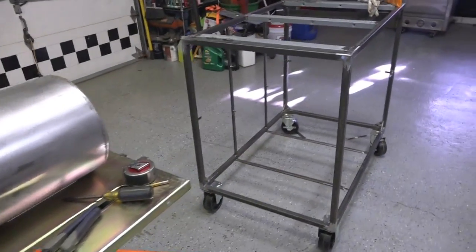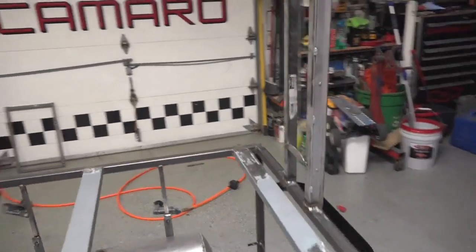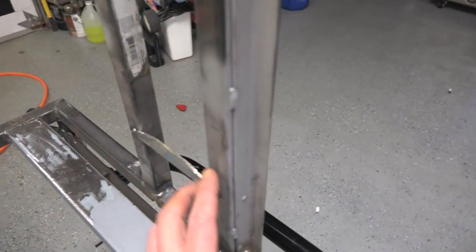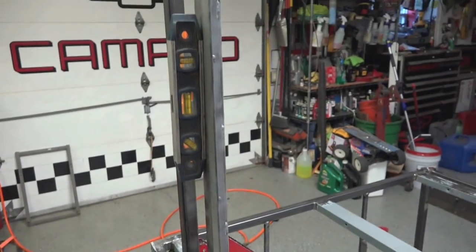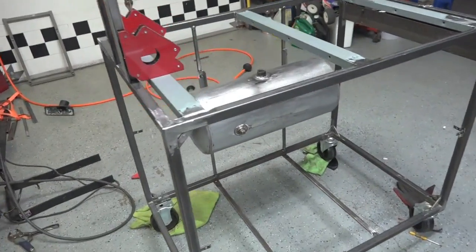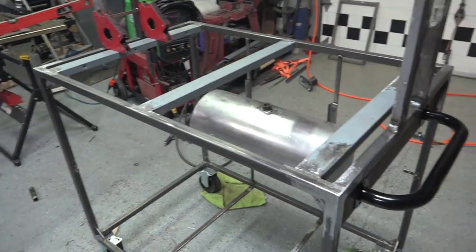We'll get it on there and then start the uprights that come up here. We got the upright supports made - just piece of angle iron to one-inch square stock. These support braces will be snapped off - they're just on there to keep it square and true. We'll get them welded up and then get the top on.